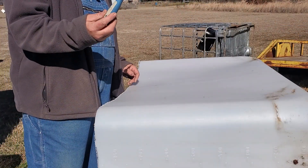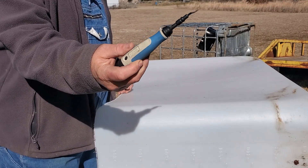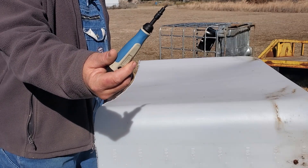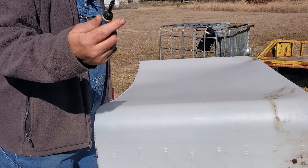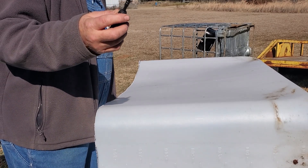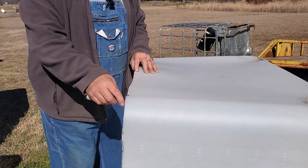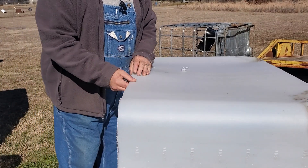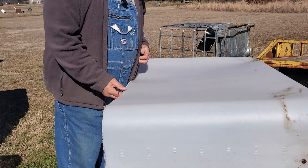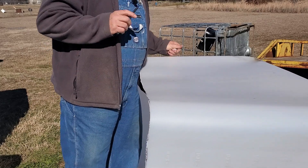This is the deburring tool I was telling you about — nothing more than a little steel blade on the end that's sharpened and scrapes off anything: metal, plastic, wood. It does a very nice job. All you do is drag it across the edge and it peels that sharp edge right off, giving it a nice round edge so you don't cut yourself. We'll go around and do all of these and then be right back.